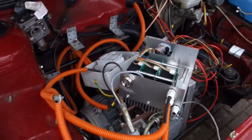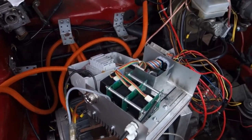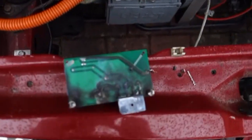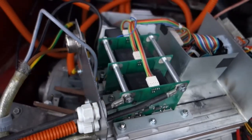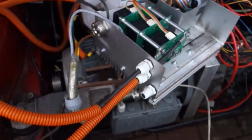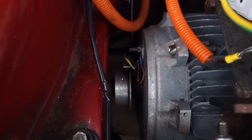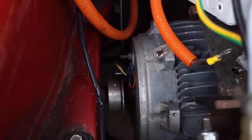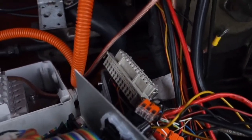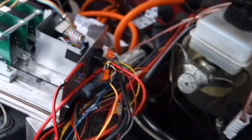This is the third time it's strapped into the car. The first time the motor wouldn't even spin; the second time it would spin but eventually the AC line filter caused some sort of short. Now it's all fixed. I've replaced the rotor encoder that gives rotor feedback with a push-pull type, and I'm moving from the large Harting connector to the small SuperSeal connector.